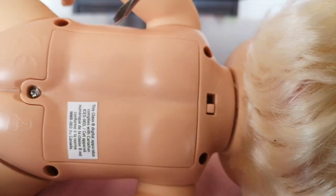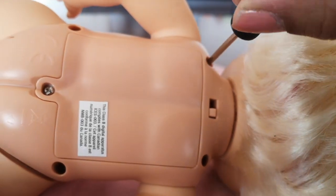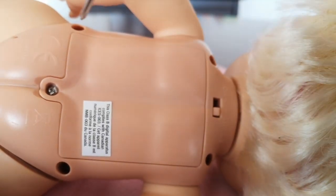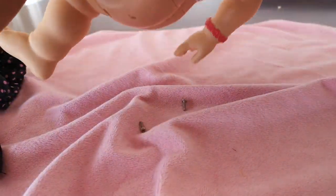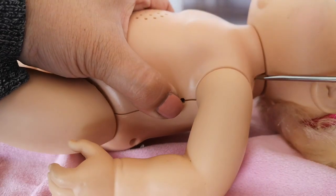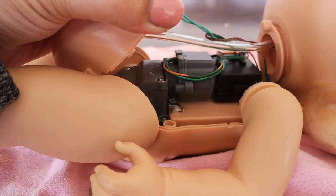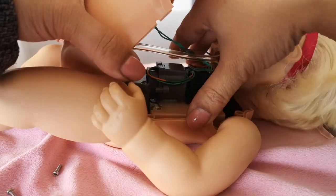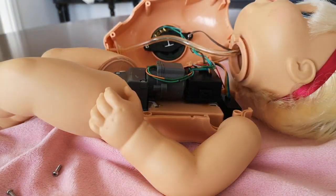I have to take out the screws on the outside here — I'm not going to touch the battery compartment one, that one does not need to come out. Let's shake out the screws and see how hard it is to take this doll apart. That was super easy! Usually there's always a little bit of glue holding something together, but this was like perfect.